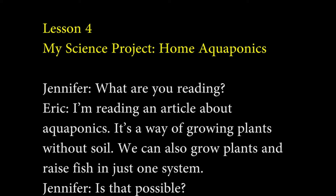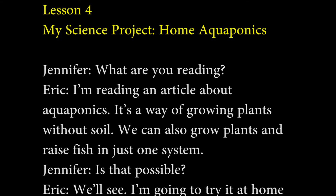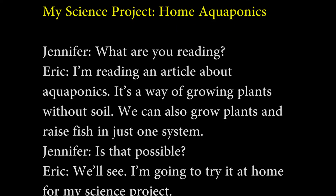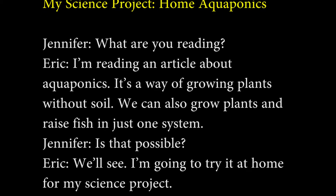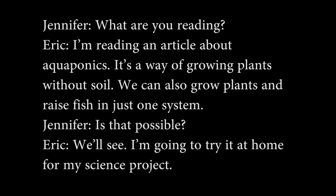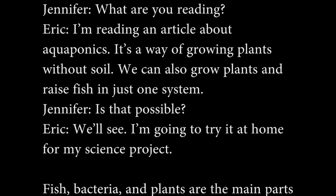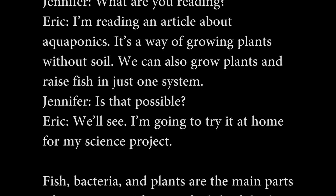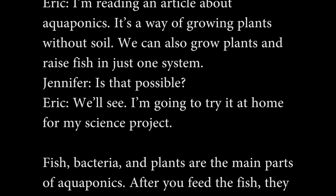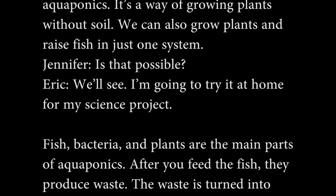What are you reading? I'm reading an article about aquaponics. It's a way of growing plants without soil. We can also grow plants and raise fish in just one system. Is that possible? We'll see. I'm going to try it at home for my science project.